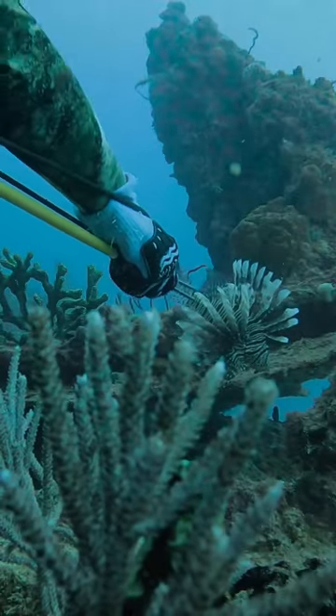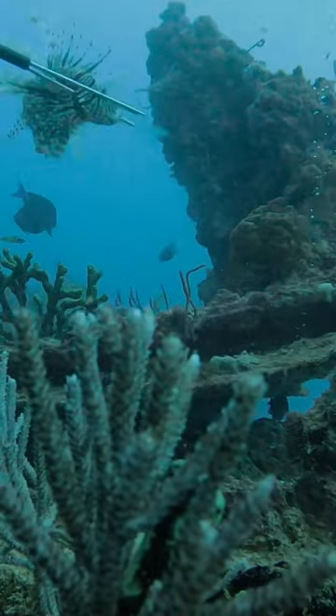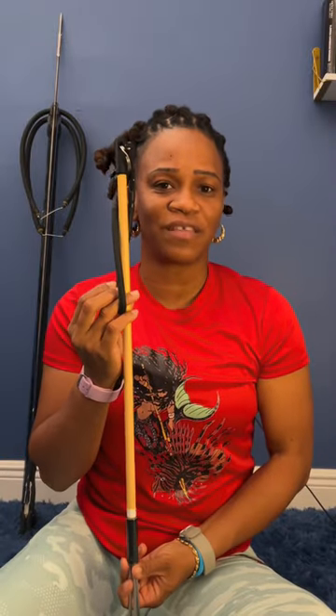You're aiming for the head so as to not mess up your fillet, and hopefully to take the lionfish out in one fell swoop. It's about 30 inches long, so it's small enough for me to carry on every dive.